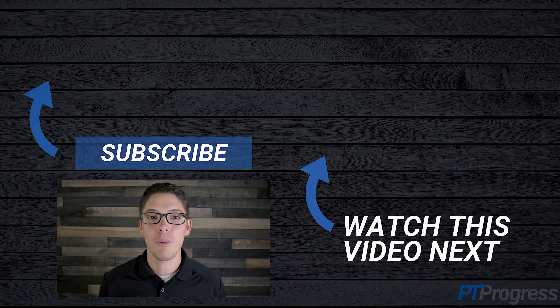If you found this video to be helpful and to the point, give it a like below — it really helps the channel so we can make more videos like this for you. Subscribe and join the community, and we'll see you in the next video.